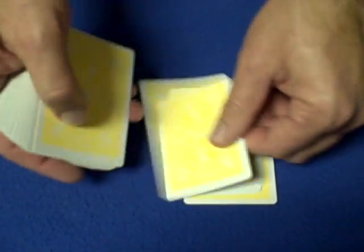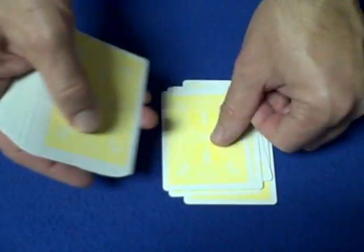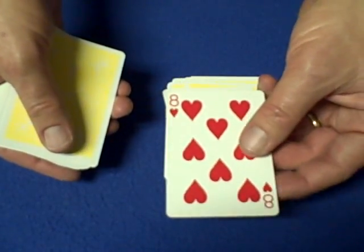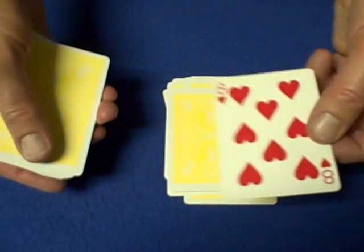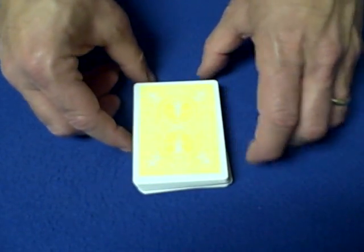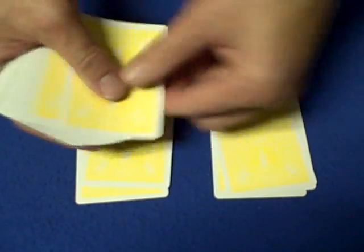Now go to spectator two. You don't have to pay attention to where they stop you, as long as they don't get past spectator one's card — so deal slow if spectator one had you go down a long way. Spectator two says stop, and they memorize the eight of hearts. Spectator one has the five of diamonds, spectator two has the eight of hearts. Turn over that card, place the rest of the deck on top. Remember: your key number is five and a half. Now give the cards a false cut or two, then deal the cards into two piles.